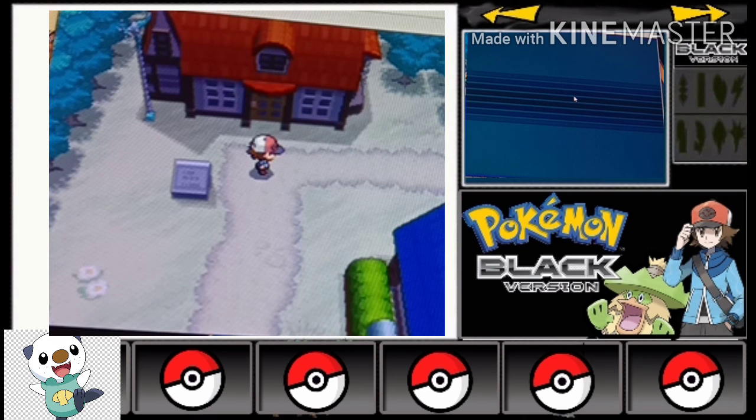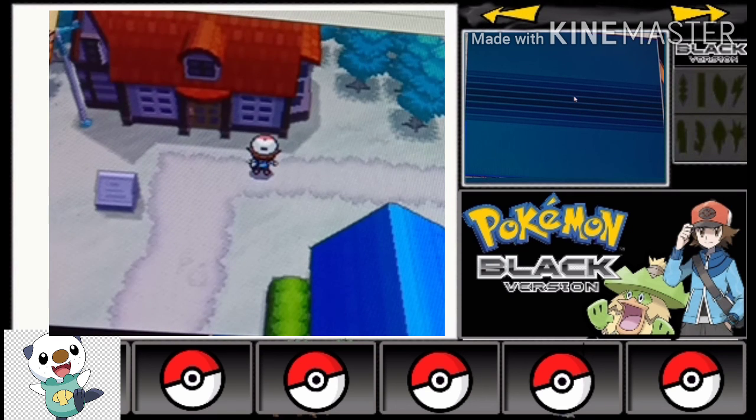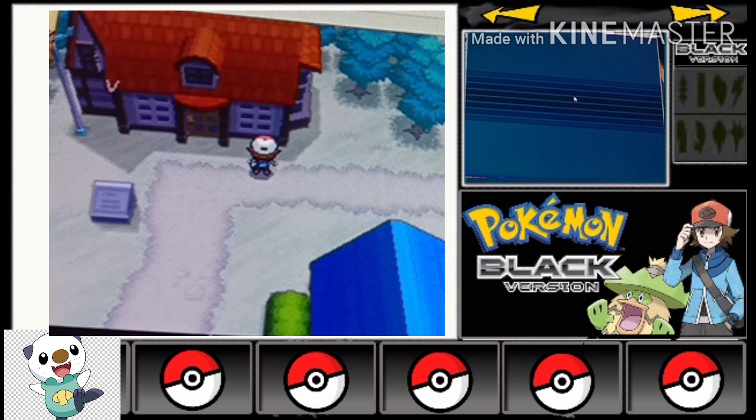They are going to the first route where Professor Juniper is waiting for us to teach us how to catch Pokemon. I will not show that today because I have online classes and it's early in the morning. I don't want to make this video very lengthy. So I will end my video here — give a like, subscribe, turn on the bell icon set to 'All', and see you in the next video. Goodbye!